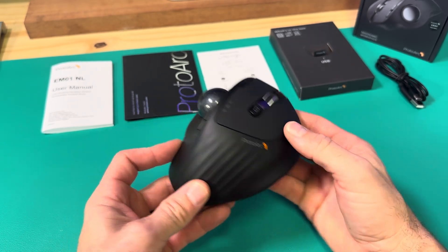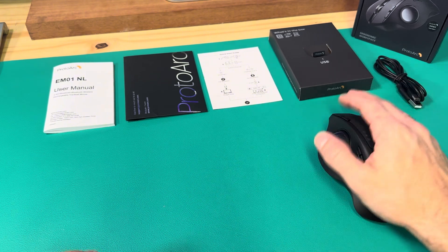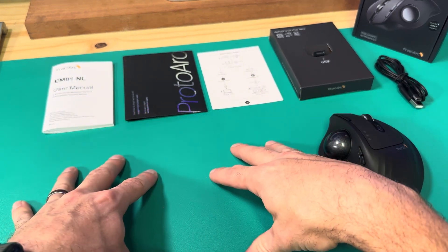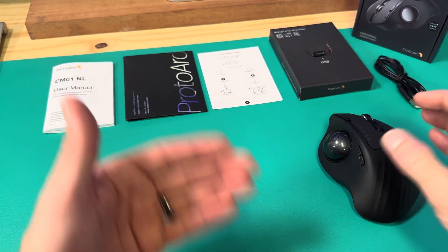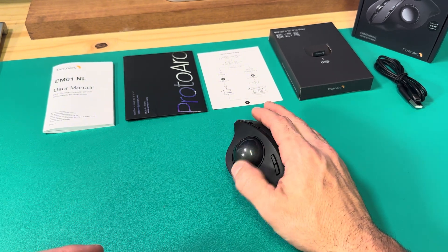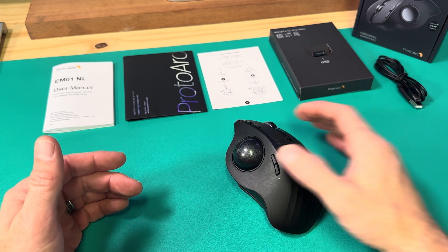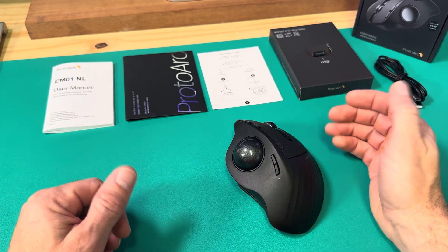This is something I'm going to be using daily, especially because I don't have to move my hand around — I can stay in one spot. The big bonus is working from this desk and my other desk which has all my tools. Sometimes I go over there and need to come back, so being able to just take this mouse with me and use it on my shop bench — look at the screen and roll the mouse around — is going to save me a lot of time.